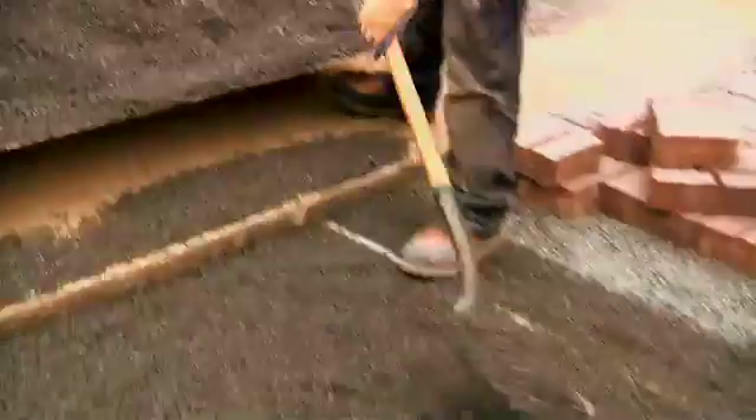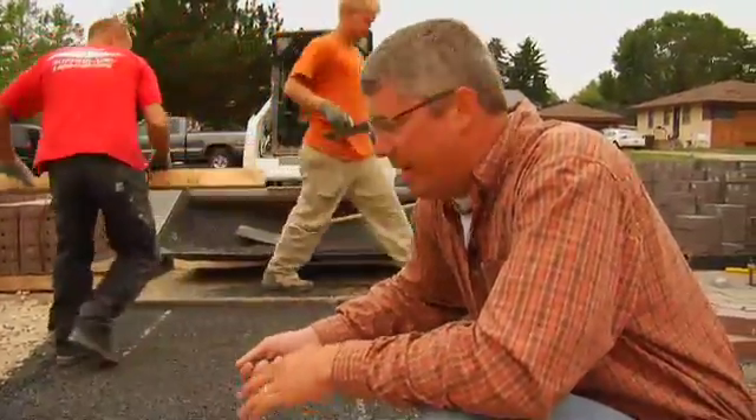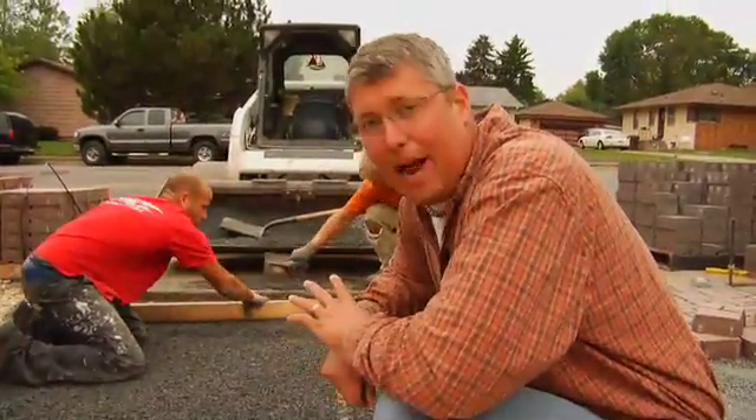We just finished rolling the driveway. Now it's time for the final step before the pavers. We're putting down a three-eighths aggregate to be used as our bedding layer. In traditional pavers it would be sand, but we need to let water through, so we're using this crushed rock. They're screening this to a level of one inch, then it's time for pavers.